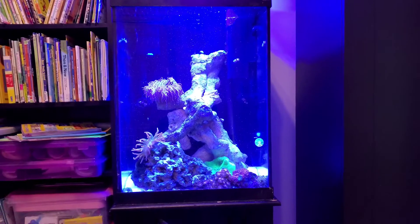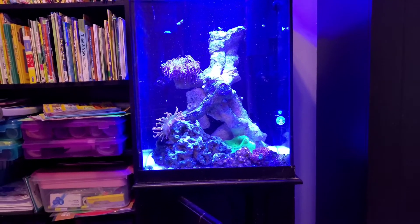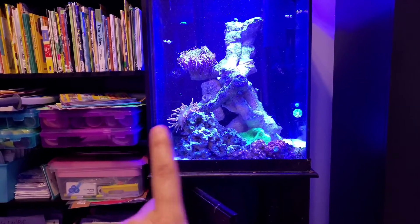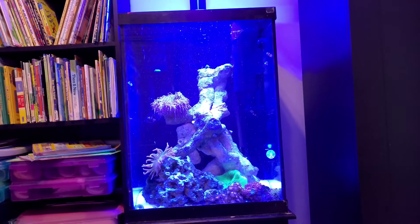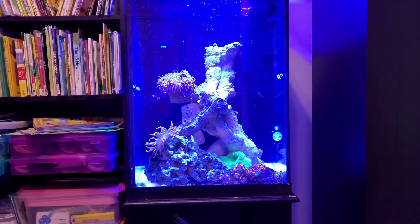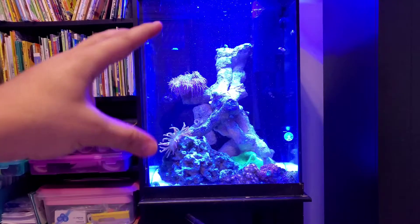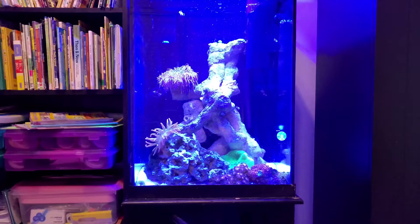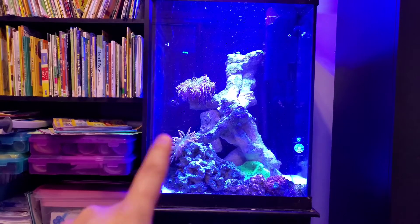It's long but not longer than it is wide — 18 inches side to side, 18 inches front to back, and 27 inches tall. Here you'll see a Ritteri anemone; it's all droopy because I turned off the flow.